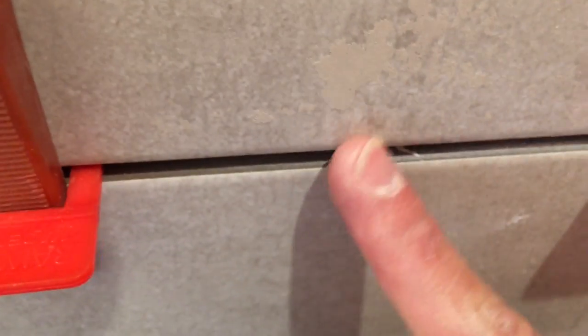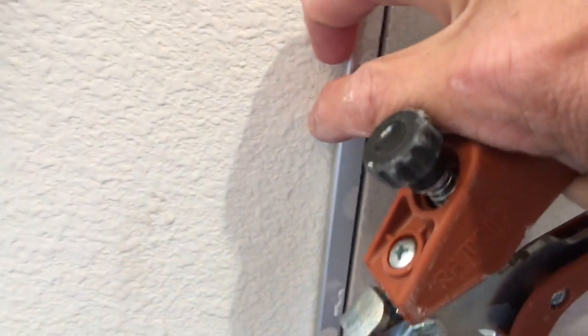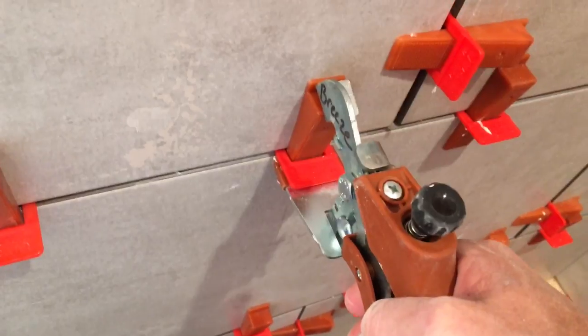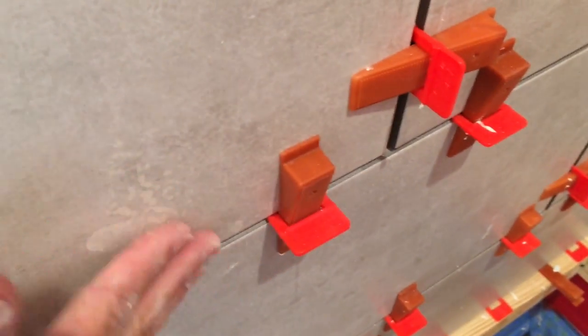Now here's our tool. Right now we've got a pretty good lip right there — you can feel the lip with my finger. It may be hard to see in this video, but this is basically all you've got to do. Once you get your tile lined up and you're all level, I start with the bottom row. Crank it down — and again, and again. That will basically push that tile flat to the wall. There's no lips. Nowhere.